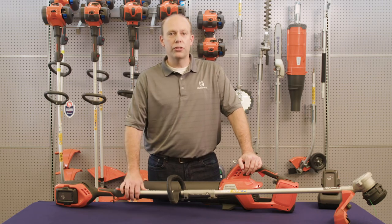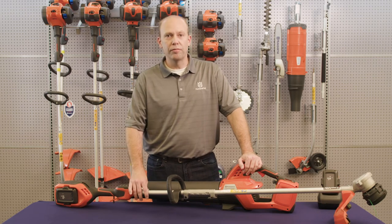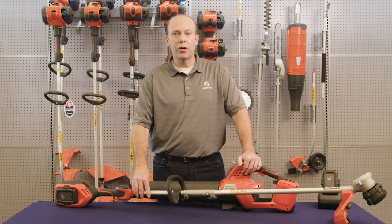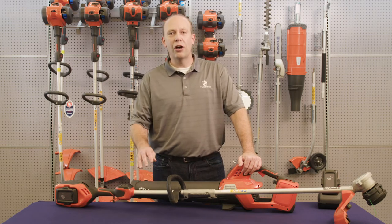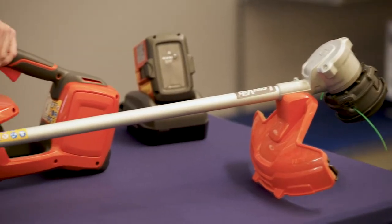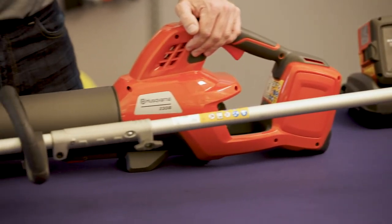Let's start by going over the 220 IL string trimmer first. It has a 16-inch cutting diameter that's comparable to pretty much every other gas model on the market, except without the noise, the fumes, or the weight. The 220 IL weighs in at 9.8 pounds with the battery, 7.2 without.